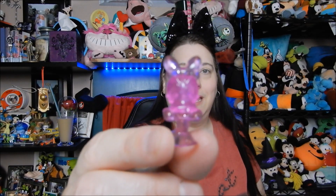Look, it's Daisy! And Timon from The Lion King. This is the last one of the red packaging — it's another Piglet.